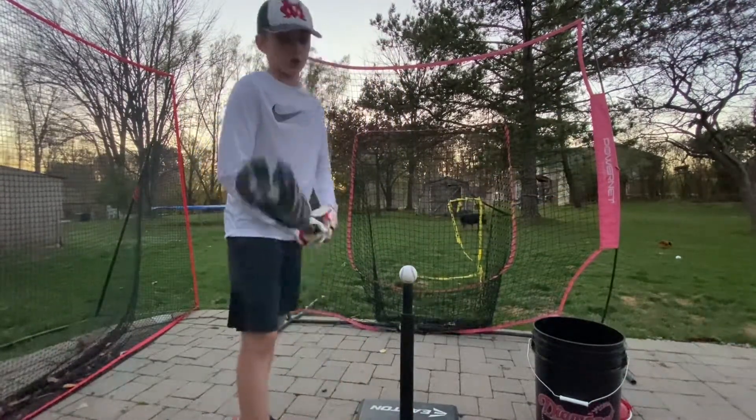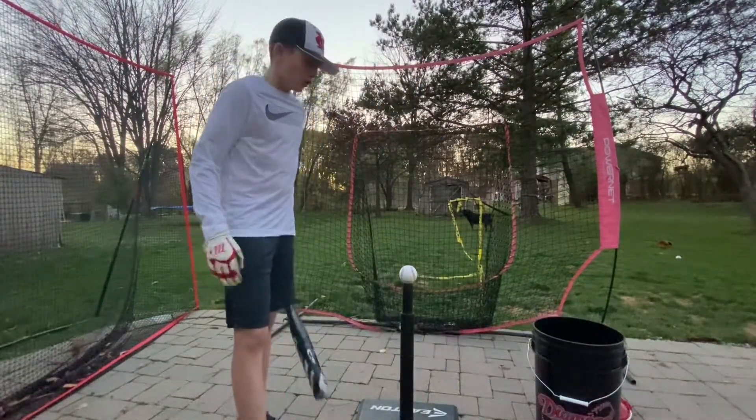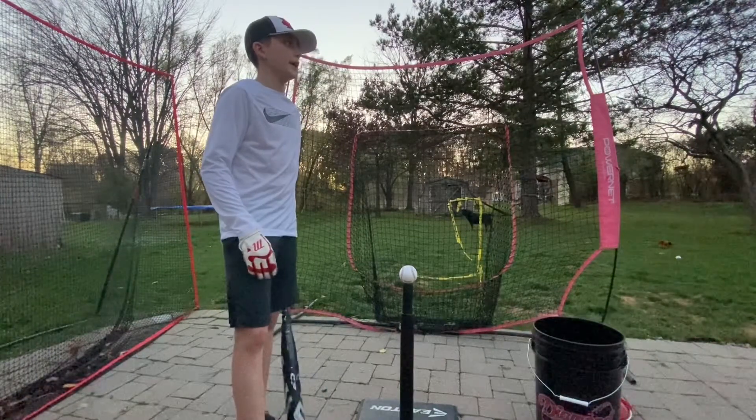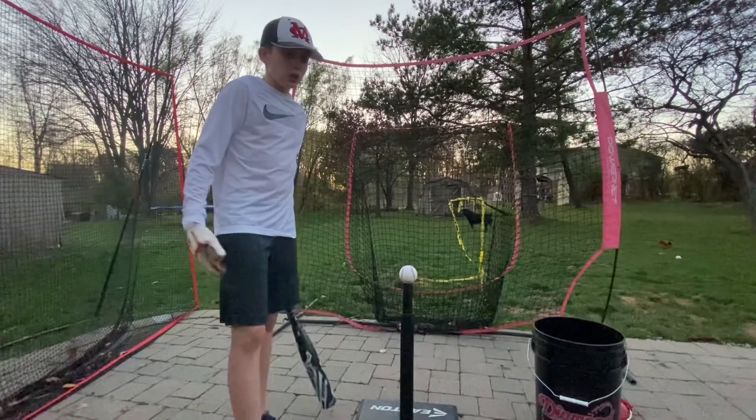So this is a 32, drop 5. I'm going to be taking some swings off the tee right now, and then later in the video I'll be at a field taking swings. Let's see how I do.